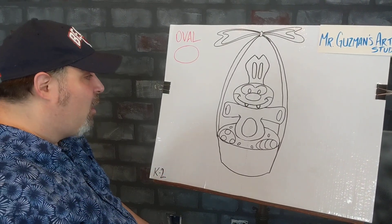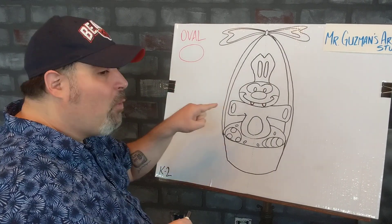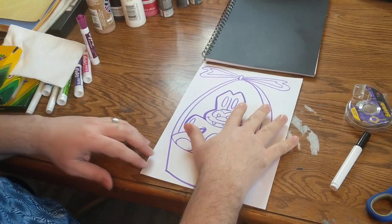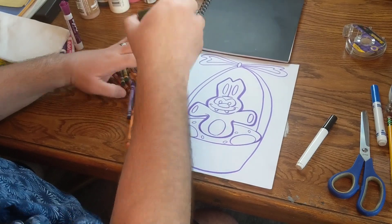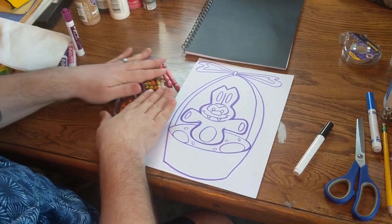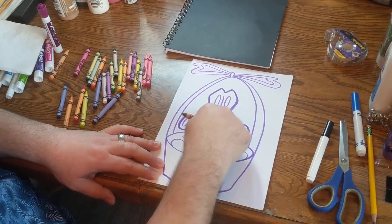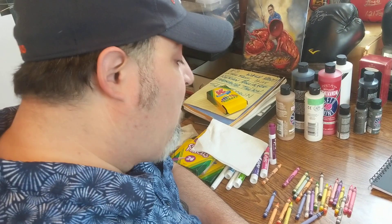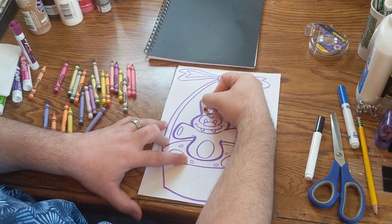So if you're in kindergarten, first or second grade, that's where the drawing part stops. We're going to swing over to my art studio desk and I'm going to show you how we can finish this for kindergarten, first and second. I've got here the same thing that we just drew, done in a purple marker a little while ago. So we can get our crayons out — I know you guys like to dump all your crayons out. Since we're not in the art classroom, you go right ahead. I'll grab the brown and we can get started coloring up our chocolate bunny.